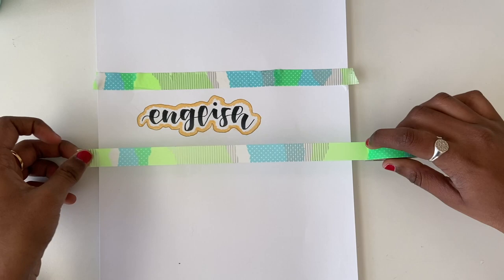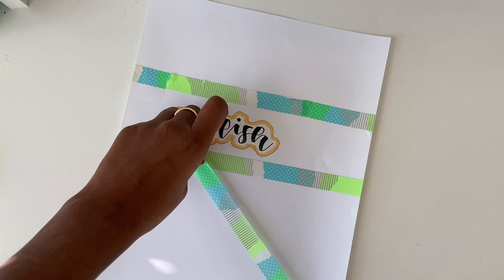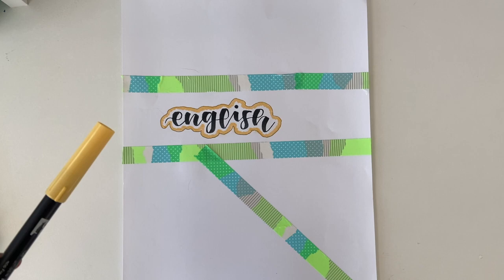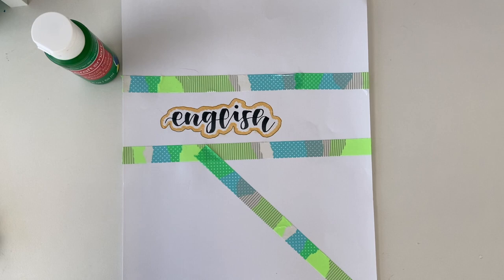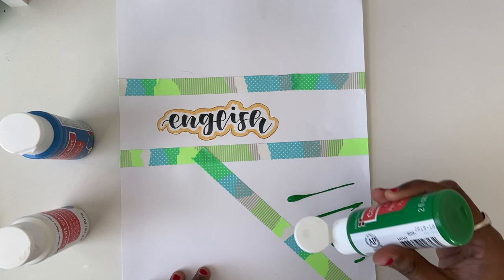I would use masking tape to create a triangular shape because what we're going to be doing is painting the different sections with colors of our choice. I'm using paint colors that are going to match the gold color and the washi tape, so I'll be using a pretty green color, this blue, and I'm going to be mixing it with white to really give a light and pastel color. I'm going to be using a very thick paintbrush because you don't want to take a bunch of time, and I'm just going to start painting.